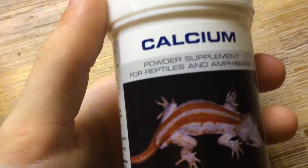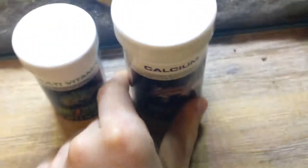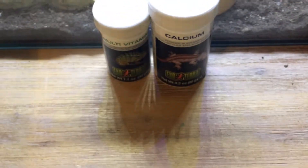Next is calcium — this one has a gargoyle gecko on the front, which is cool. It's just a calcium supplement. I actually got both of these for my pacman frog who recently passed away, which wasn't very nice. I'd show a picture but I can't edit and I don't have one on my phone. Let's move on.